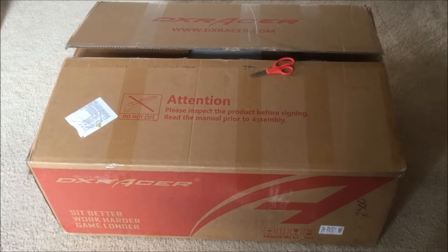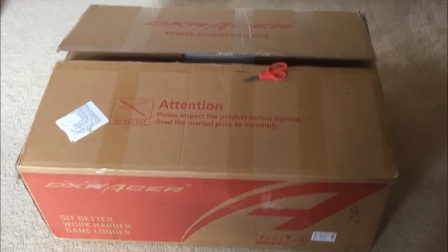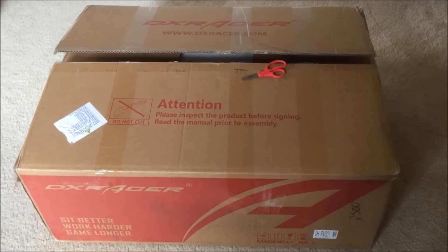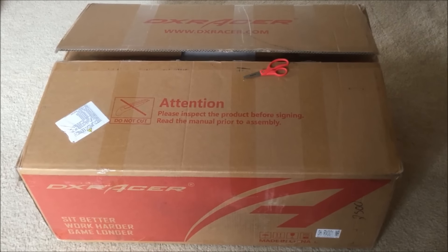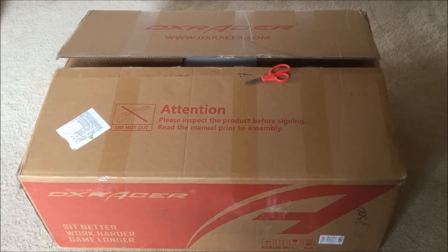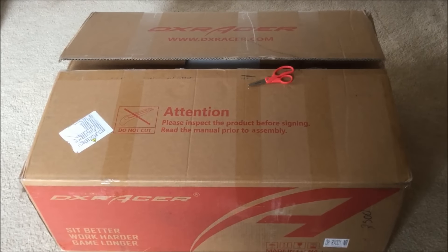What's up guys, this is Square 2440 with a very cool video today. I will be showing you my new DXRacer gaming chair today, and I'm going to be showing you what it comes with and then at the end what it looks like. Let's get this started — I used a pair of scissors to open this box, making sure I'm not going to damage anything inside.